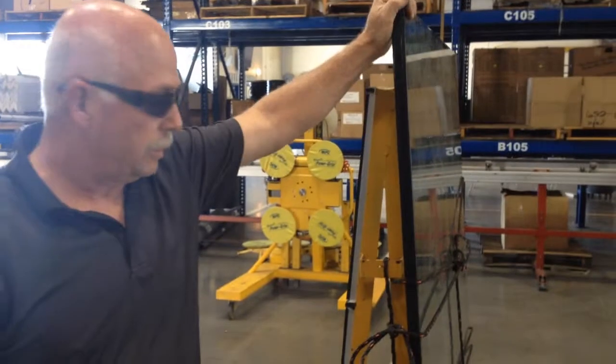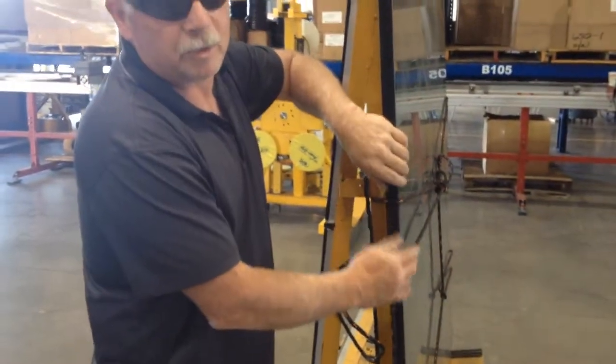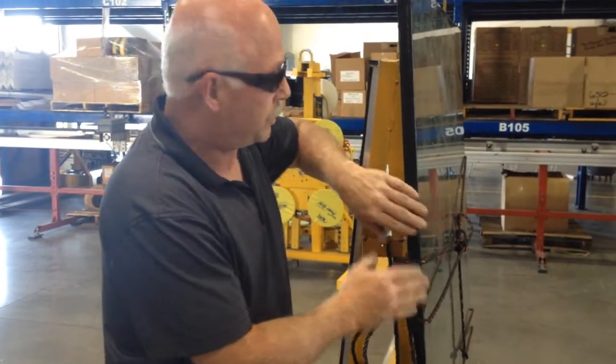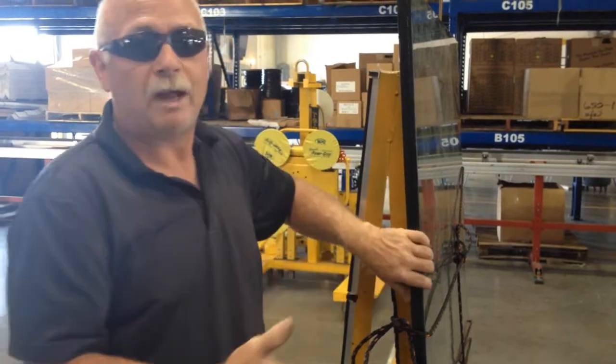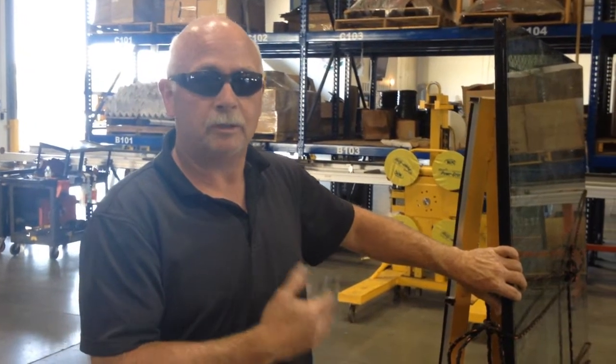If you have annealed glass, always remember we need to put some cardboard corners in here to protect your rope from your glass. Untempered glass — not so critical, unless you're traveling with it. Any time you're traveling with your load, you need to have corners on so we don't get rope abrasion and lose your load.